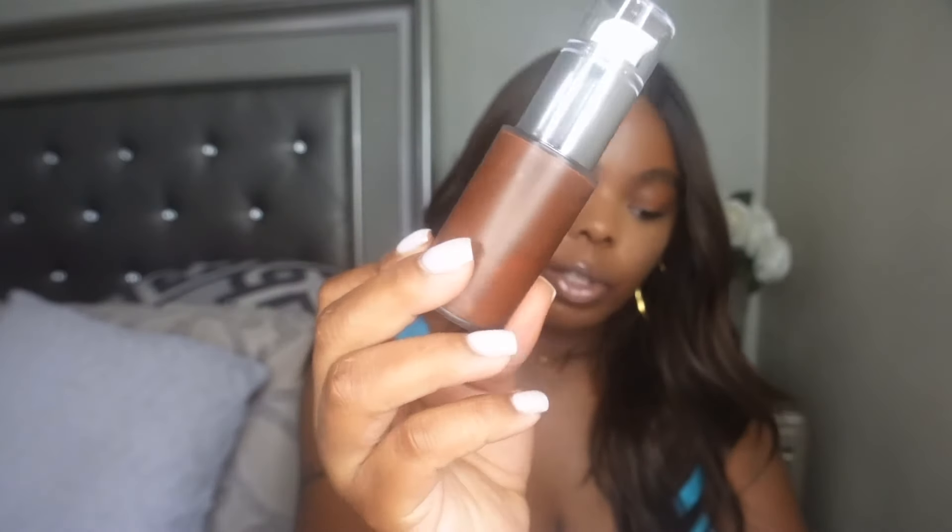Hey y'all, welcome back to my channel! Today I'm here with a new video — I'll be doing a quick demo on the new Makeup by Mario Soft Sculpt Multi-Use Bronzing Shaping Serum. Before we get started, if it is your first time watching, please hit the subscribe button, and if you are a returning subscriber, don't forget to hit the like button.